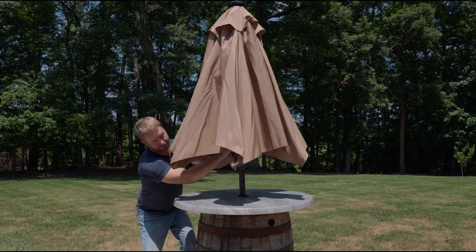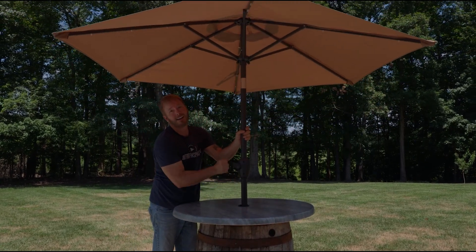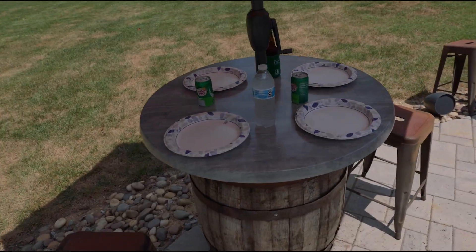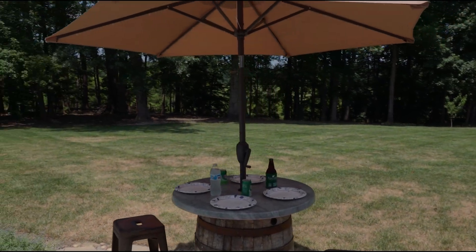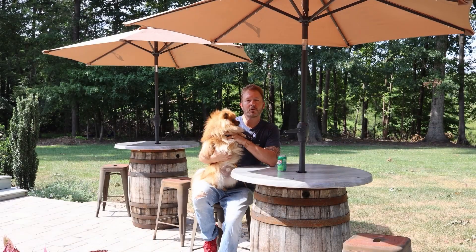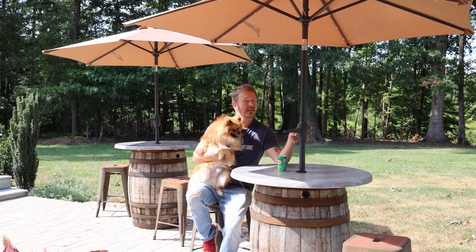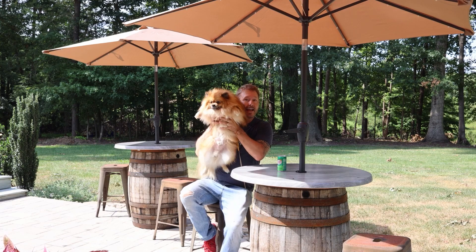Let's get out of the sun. So much better! Thanks for watching, guys. This is an easy, fun project to do at home with any old wine or whiskey barrel, and it makes for a wonderful seating arrangement. We're all happy now because we get to be in the shade!